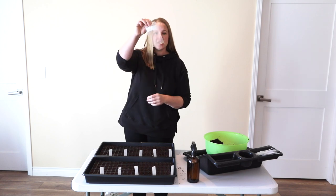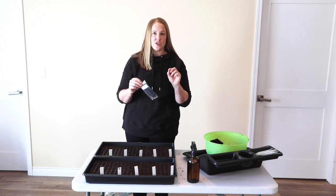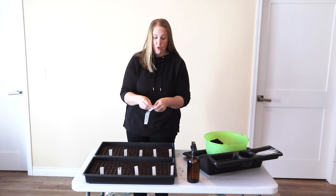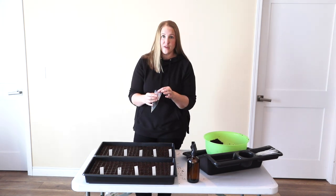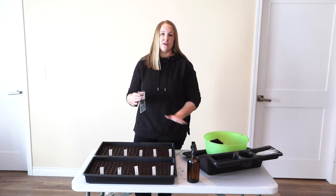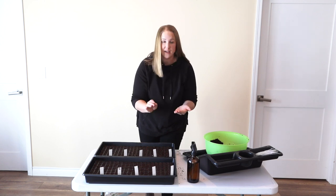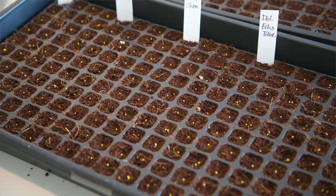Lisianthus seeds are super small. Most lisianthus seeds are going to come pelleted, which means they have a coating around them, so it's much easier to plant them and see where they're actually going. Lisianthus need light to germinate, so I'm simply going to set these on top of the soil - one seed per cell. They're not going to be covered with anything. A lot of people like to use vermiculite, but I didn't use it last year and didn't have any problem. I can always add it later if I start to have an algae problem. I'm just setting each seed right on top of the soil in the middle of the cell and pressing it down lightly with my finger. These are pelleted yellow so they're really easy to see.